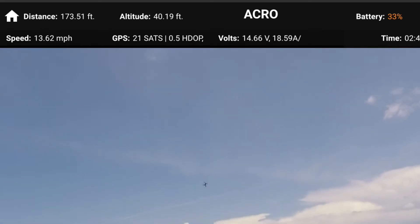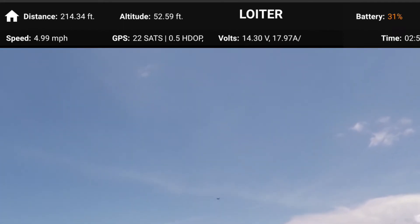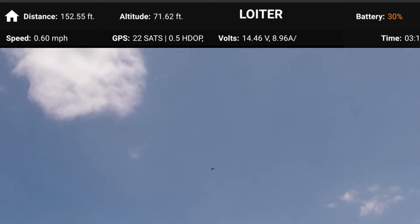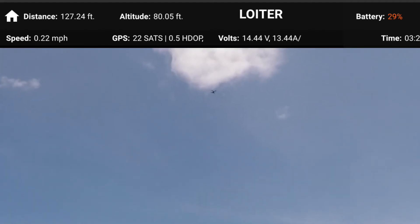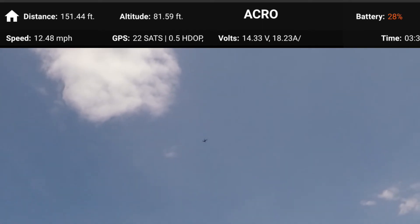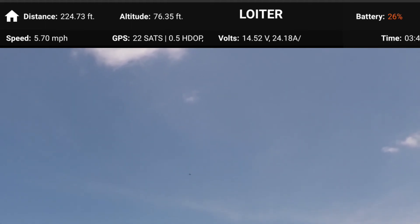Going into Acro again — back to Loiter. We bounced but she's still standing. One successful roll, one unsuccessful roll — sorry about that. Got 30 percent battery, going to give it one more shot. And there we go! I can now say that I did rolls in Acro. Battery is getting low at 26 percent.